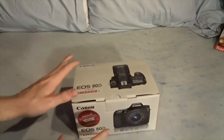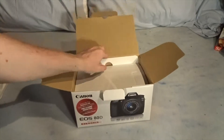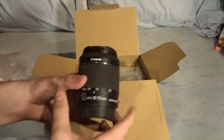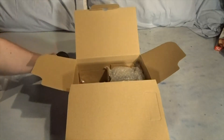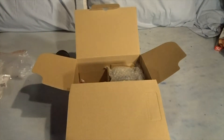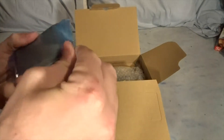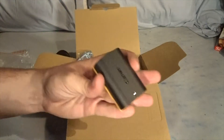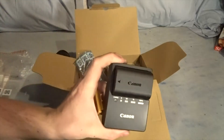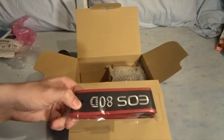Alright guys, so this is it - the Canon 80D right here. I'm just going to unbox it. So you've got the manuals and that stuff. The first thing is the standard lens right here. We also have a battery charger - standard Canon battery charger. And of course we've got the battery itself. And then we got the camera strap, which I will never use because I'm a videographer, not a photographer.